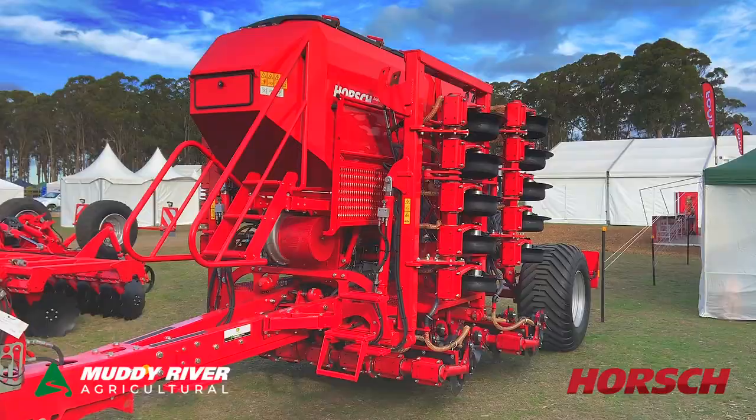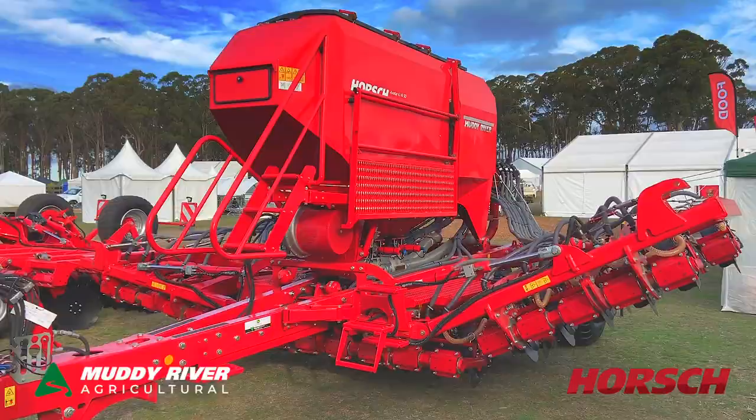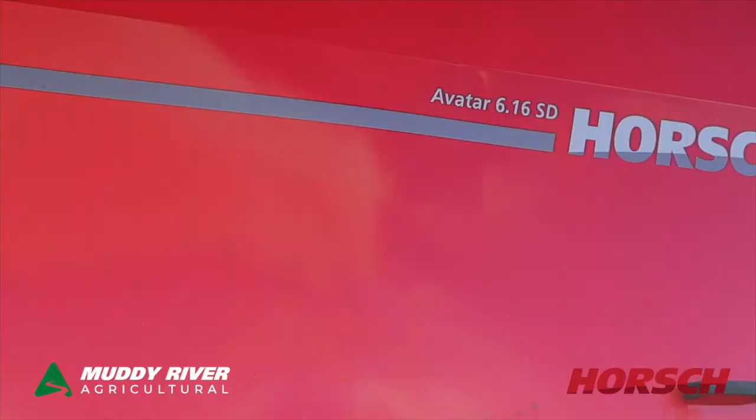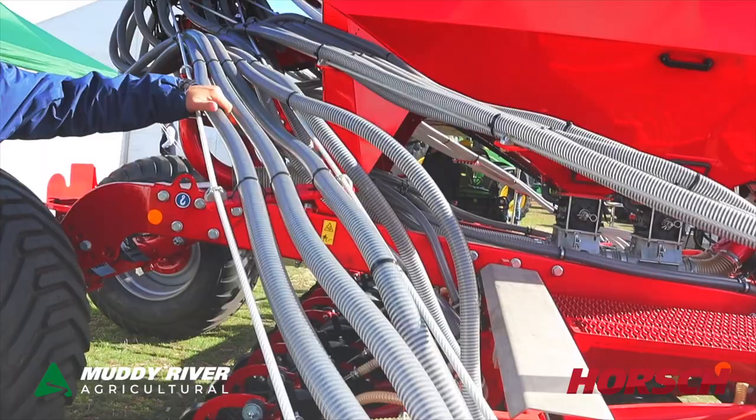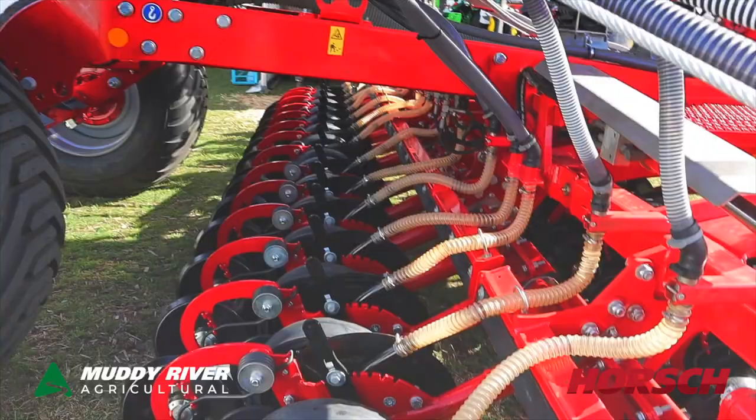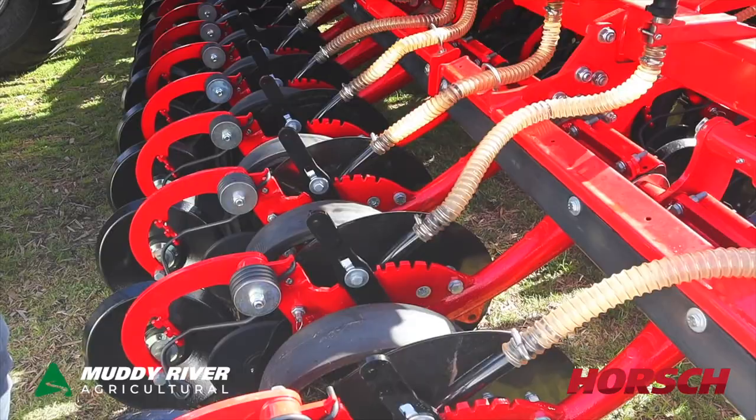Hi guys, this is Jason Lomas from Muddy River, here at Tasmania today at AgFest. We've got the 616 on display, which is the new Avatar. Row units are a single disc unit on this machine. They come in 3 metres, 4 metres, 6 metres and 8 metres.